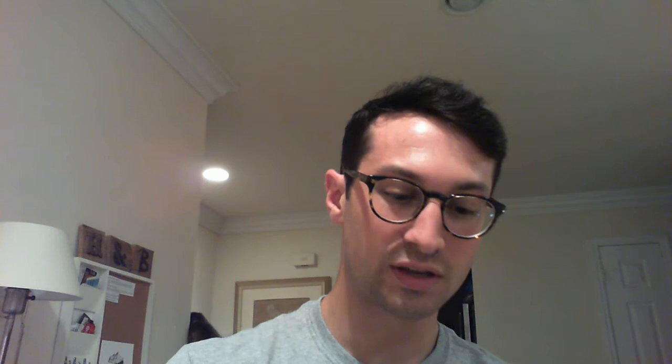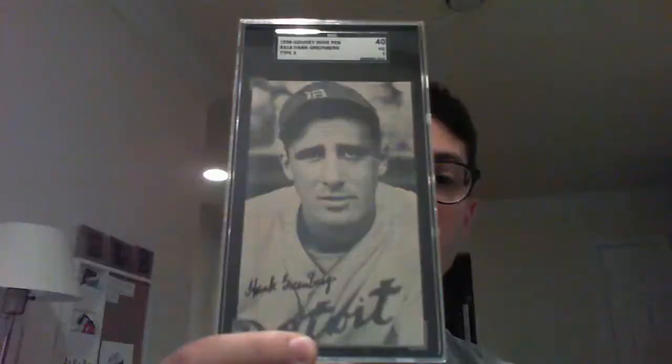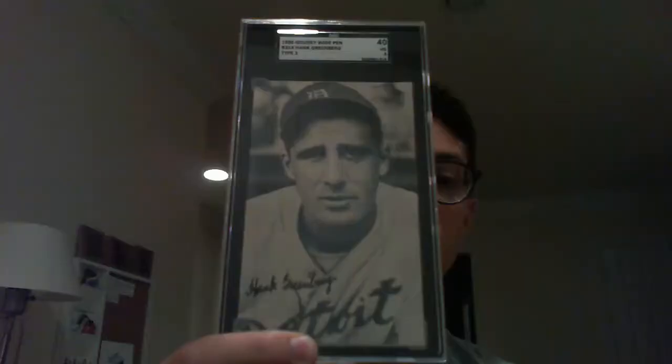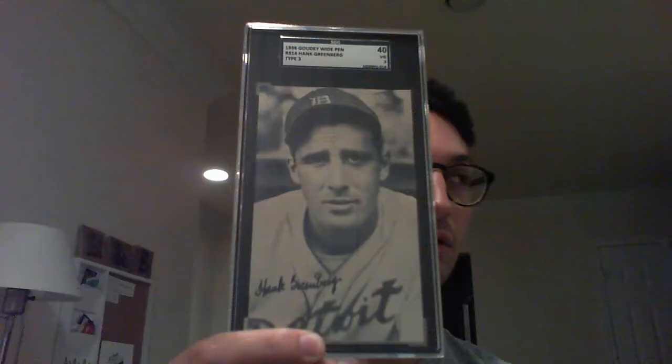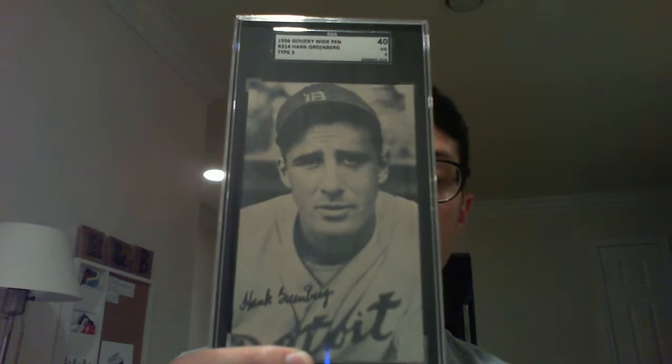Next I have a 1936 Goudey Wide Pen Type 3. This is one of five variations of this card and probably the third rarest. The Type 2 comes up a lot less frequently and is graded an SGC 10. This one is really really sharp though — I like this, it's a very classic photo of him. It doesn't come around all too often so I really like to grab them whenever I can.